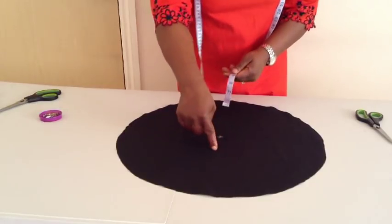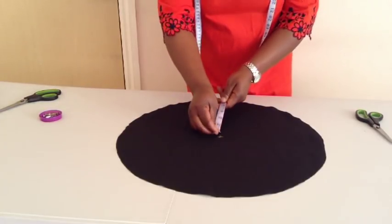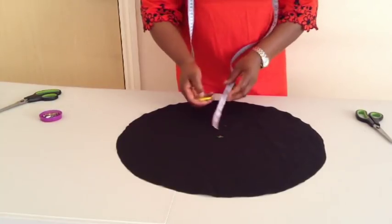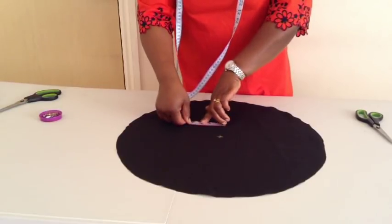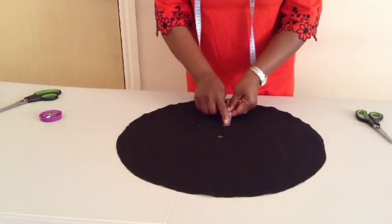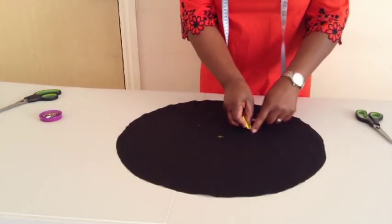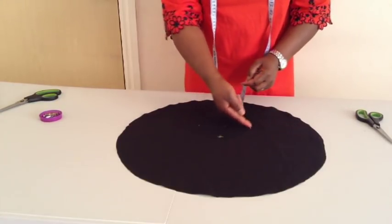You can do it on any side. I'll do it on this side — three inches down. I'll mark three inches on this side also, another three inches on this side, another three inches on this side, and this side is three inches already. So I'll connect it.